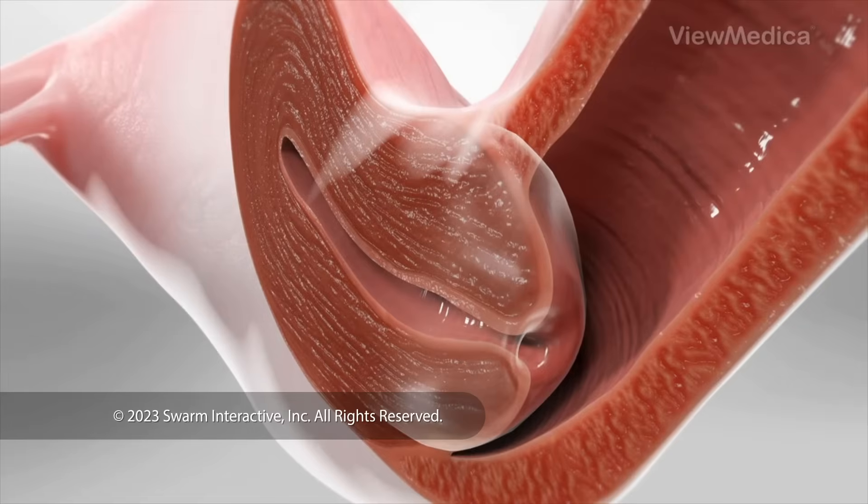It removes cells that, if left untreated, may turn into cancer.